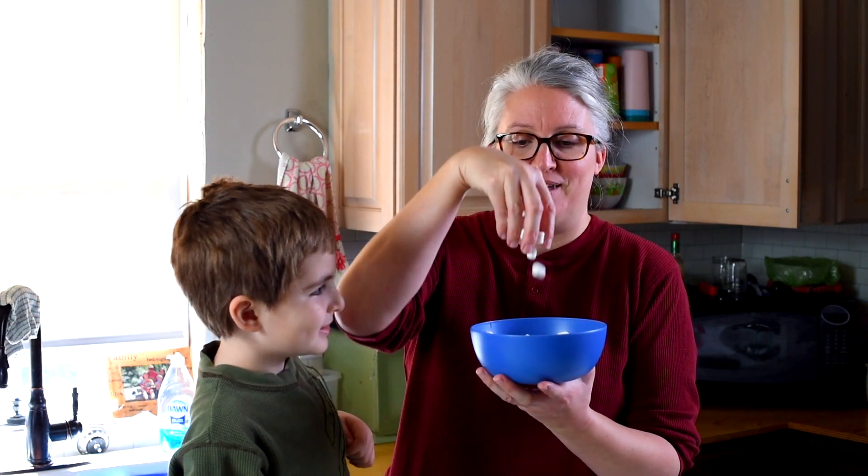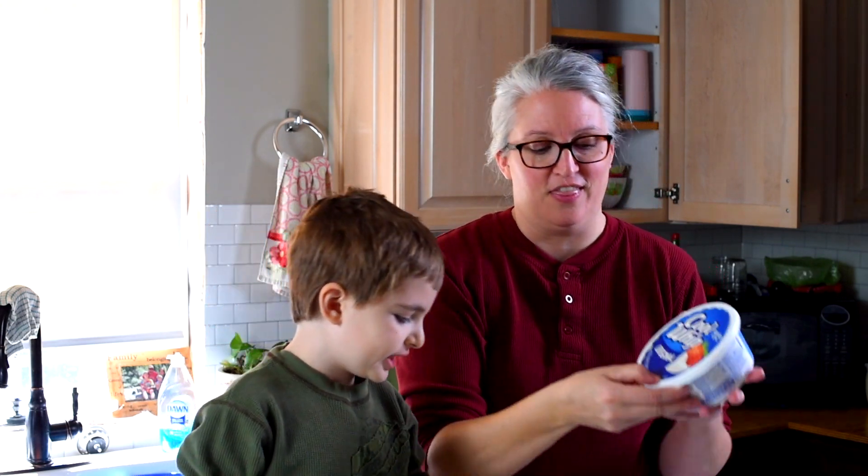And then we've got one can or 20 ounces of crushed pineapple. We've got two cups of mini marshmallows. And then we've got a whole container — eight ounces of whipped cream, Cool Whip. The good stuff.